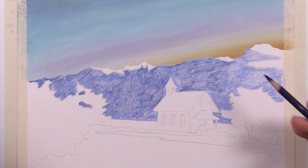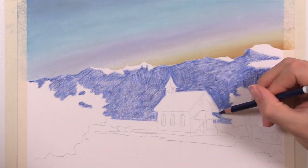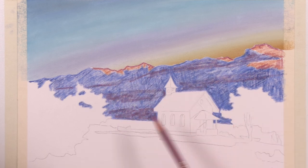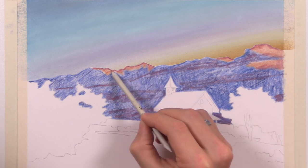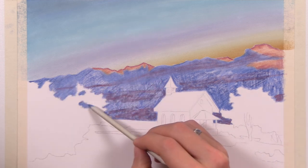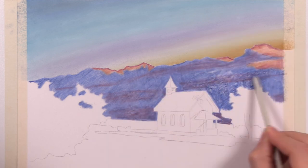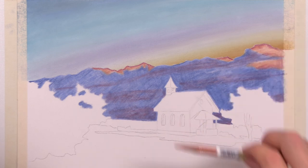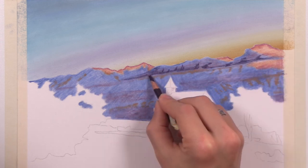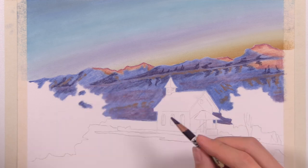Now that the sky's done with the pan pastels — I just wanted to use the pan pastels for the sky to get that soft gradient of color — I switched to the Carbithello pastel pencils and used the pastel pencils for the remainder of this project. I just block in some of the general color shapes of the mountains. We're dealing with a little bit of a sunrise or sunset type of scenery here — I feel like it's more of a sunrise with those colors in the sky.